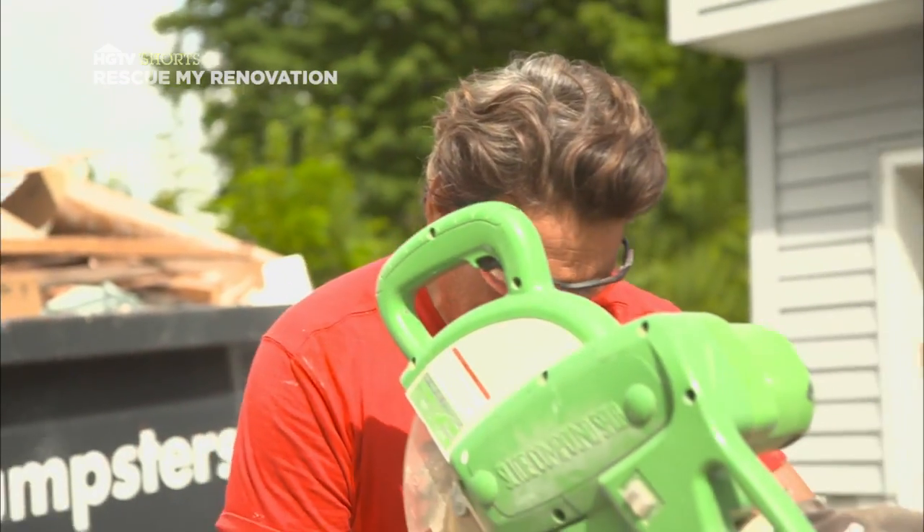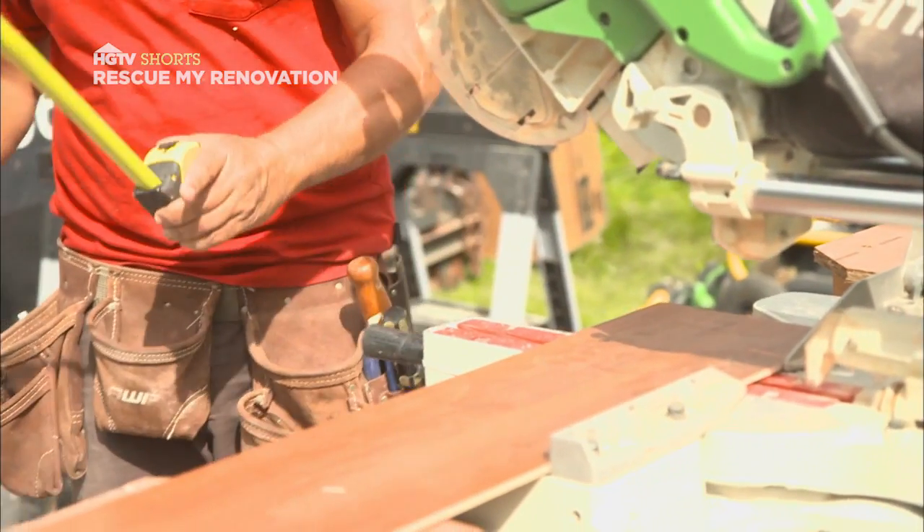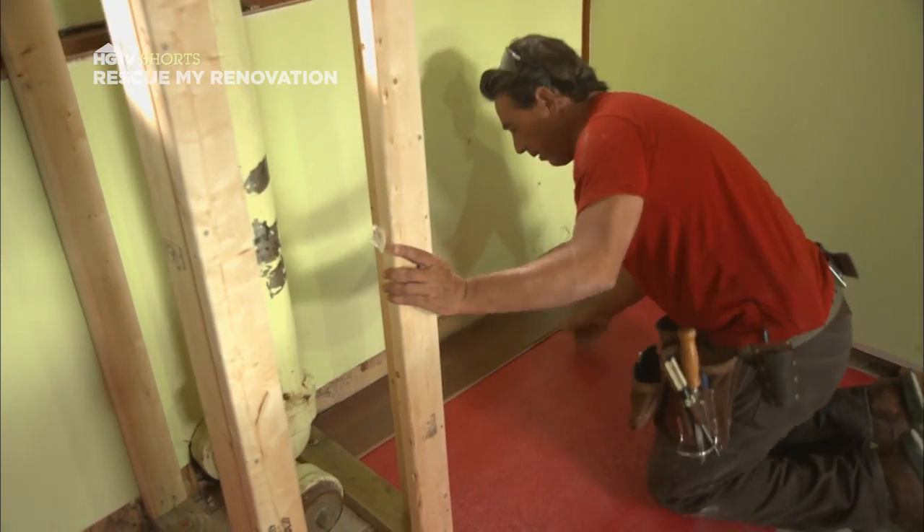Measure twice, cut once. That's exactly what I'm doing right now. Put spaces against the wall before you lay down your first plank.